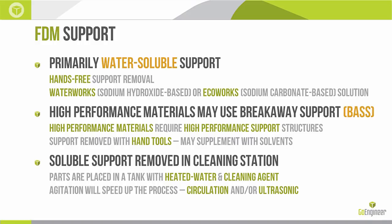On the FDM side we primarily use water soluble support, which means it's a hands-free removal — very nice. It will typically take one to three hours to dissolve away depending on how much material you have, but it's hands-off and we don't have to worry about it. We use cleaning stations — essentially tanks with heated water and cleaning agents — to remove this support. The cleaning agents are called WaterWorks or EcoWorks depending on where you live and what restrictions you're up against for draining. We have two options: one is a sodium hydroxide base and one is a sodium carbonate base solution.